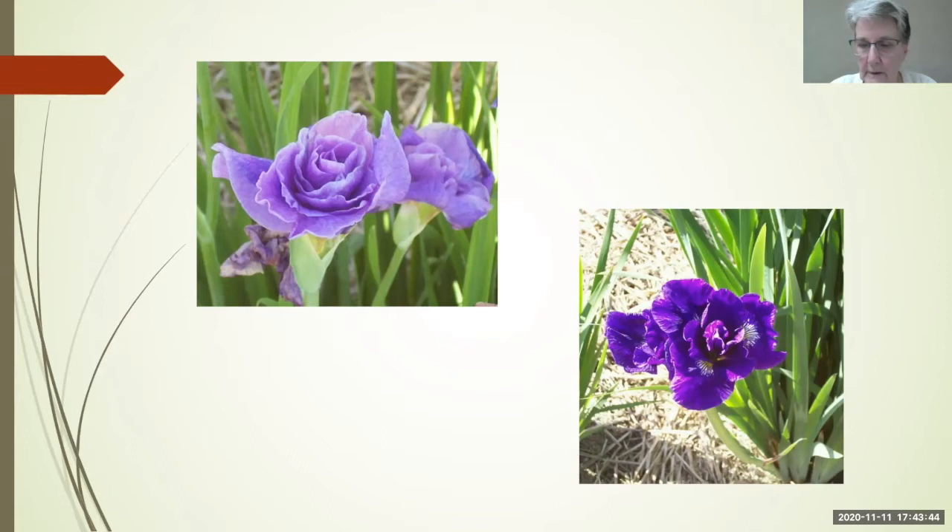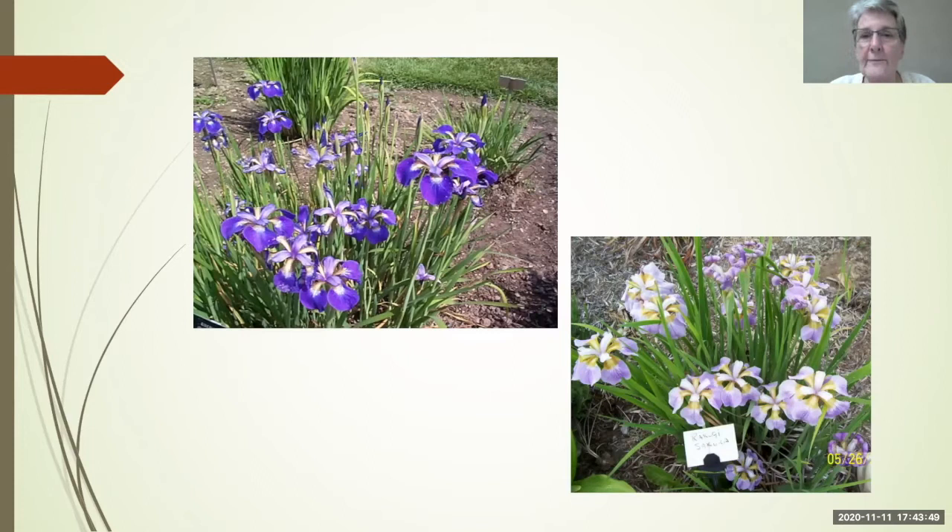If you like novelties, there are also flatties in Siberians — this is Helicopter, and Rakugi Sakura, which is often mistaken for a Japanese but is in fact a Siberian. Here you can see that nice grass-like foliage. The concept of actually planning a garden is foreign to me — I have good intentions but never follow through.